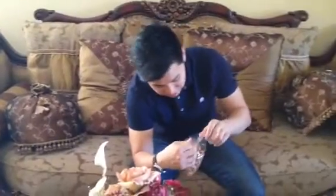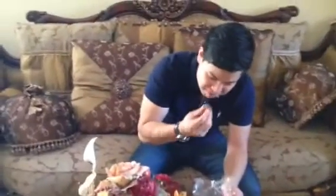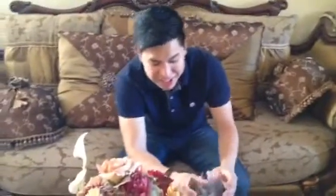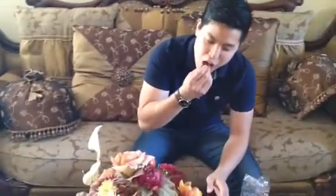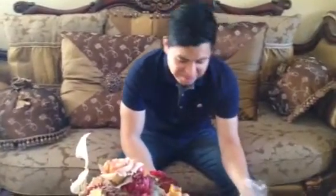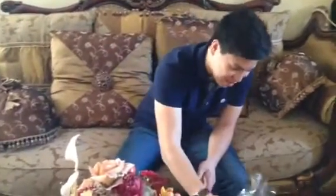Looks like some kind of pork ears maybe, maybe small intestine, something like that. Doesn't smell good, doesn't look like it's gonna be good, but let's see. This one's not good. This is 1 out of 10. It's pretty gross.